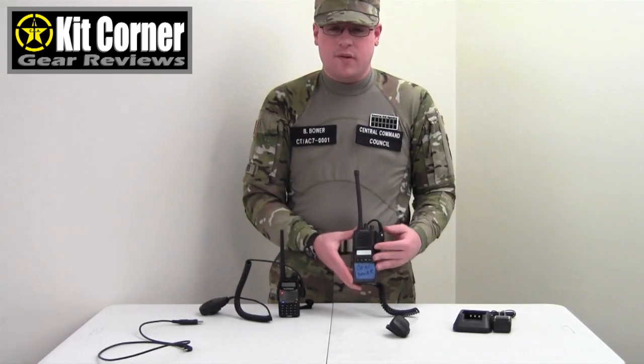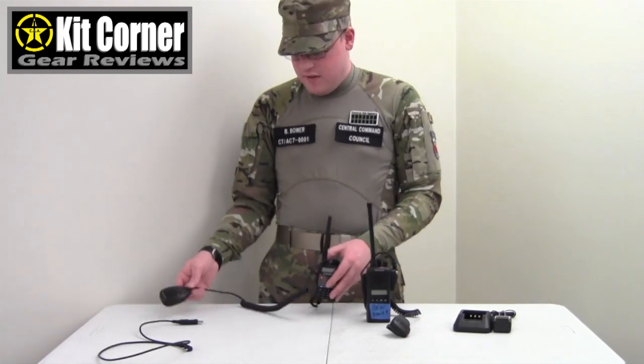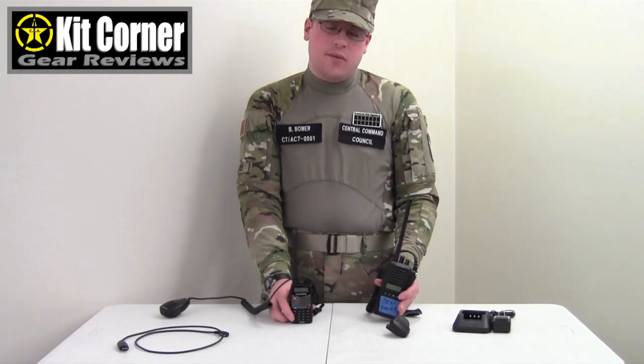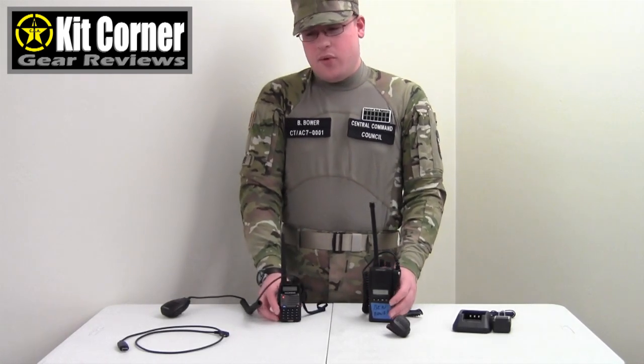Performance-wise the Kenwood is going to have more range, just because it is a bigger radio, more power, and the antenna is bigger — it is a top-of-the-line radio. But the downside is you are looking at hundreds of dollars. Programming it also requires special software. The Baofeng is about $40 plus $17 for the mic, and the programming cable is between $5 and $10, and the software is free. Performance-wise the Kenwood will have more range and sometimes a little more clarity, especially when the signal is not real strong. But really the difference is fairly negligible, especially given the huge price gap between the two.